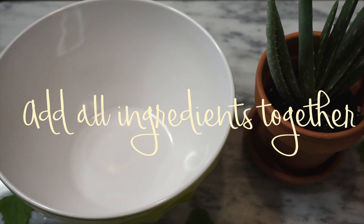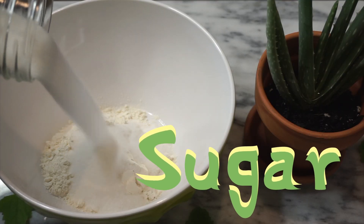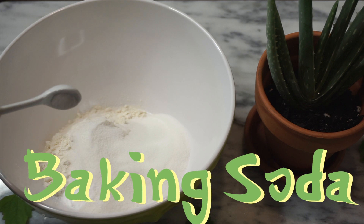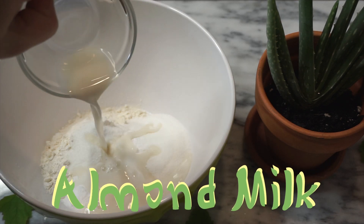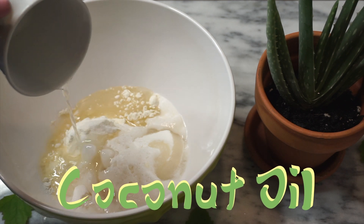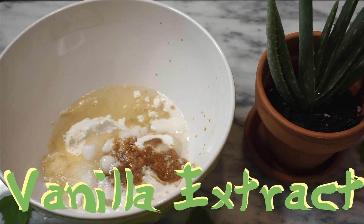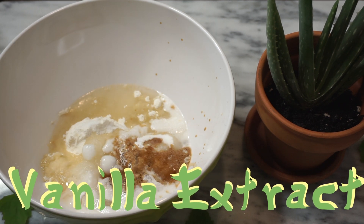Then we are going to add all the ingredients together — flour, sugar, baking soda, baking powder, almond milk. We are going to make sure our coconut oil is nice and melted. Then last minute I decided to add a little bit of vanilla extract, which made the cookies super yummy, so you should totally follow this step.